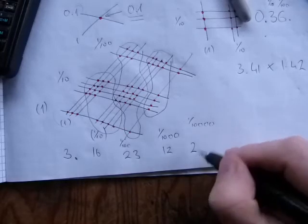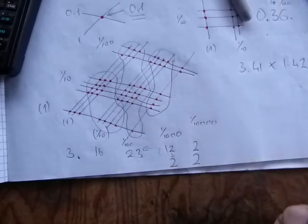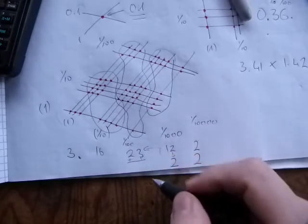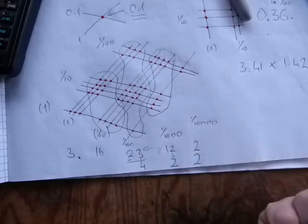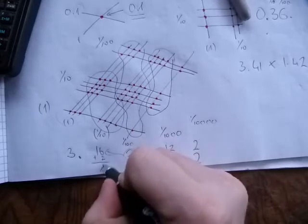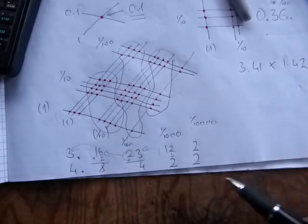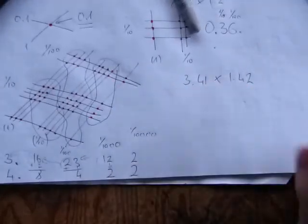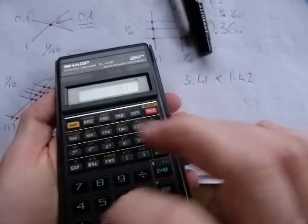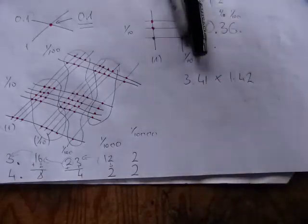Now to make a normal number: the two stays in the ten-thousandths place. Out of twelve, write down two and carry the one to the thousandths, adding it to 23 to make 24 — write down four, carry the two to the hundredths column, adding it to 16 to make 18 — write down eight, carry the one to the ones column, adding to three to give four. So the final answer is four point eight four two two. Let's verify on a calculator: three point four one times one point four two equals four point eight four two two. Correct!